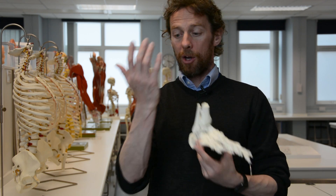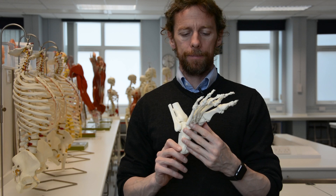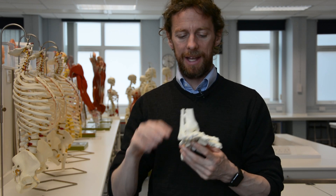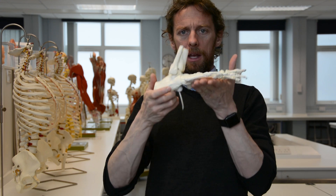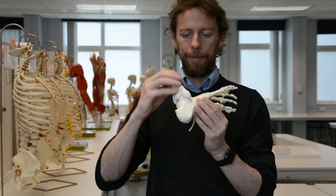The hand and the foot are remarkably similar in that we have collections of carpal bones at the wrist, and we call these tarsal bones in the foot. So we have the carpus and the tarsus. We have metatarsals, whereas in the hand we have metacarpals. We have phalanges and so on, so there are some similarities and some differences.